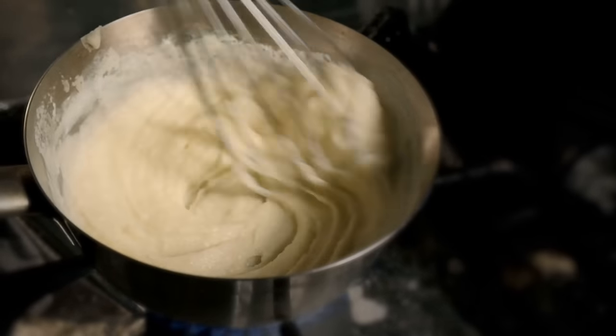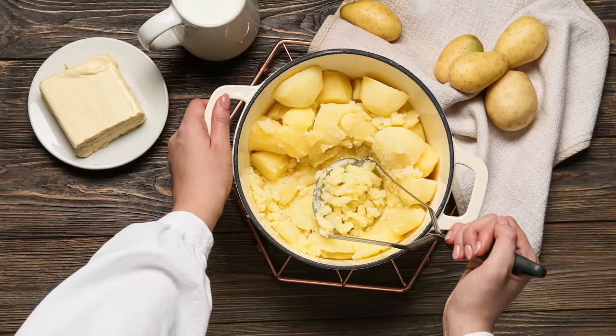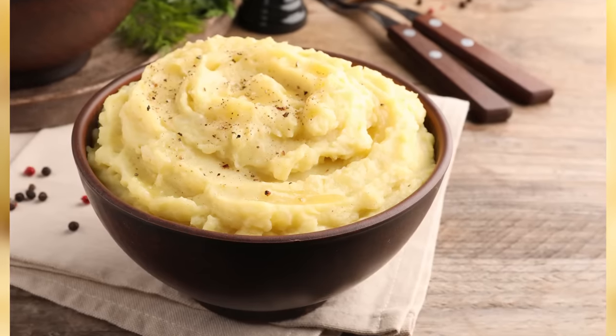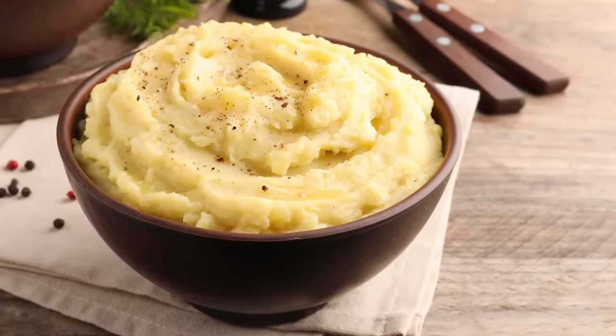When using mayo in your mashed potatoes, add a tablespoon at a time and stir between each addition. You'll notice the texture changing as the emulsifying aspect of mayo does its job. As a special bonus, you'll also enjoy more flavorful, interesting mashed potatoes with a bit of sweetness that balances those savory notes.